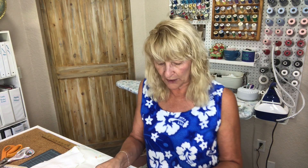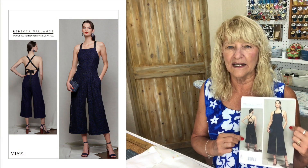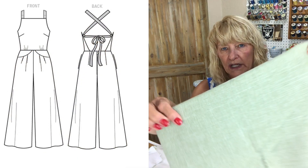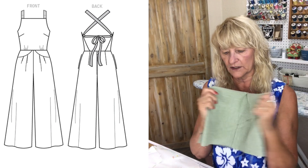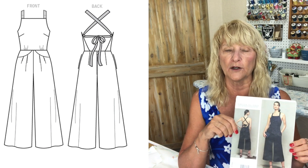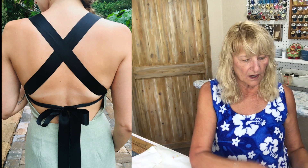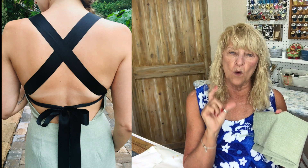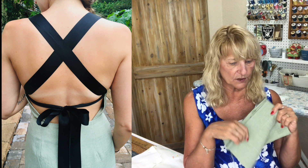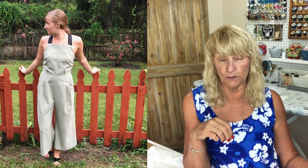Anyway, I made her a jumpsuit — Vogue 1591 — and this is a beautiful jumpsuit. I did it out of this suiting; it is sage green suiting which I found at Joann's. I made a few changes to this pattern. It's a fairly straightforward pattern, but it is fully lined because it's backless. I used the suiting and then I used a wide black grosgrain ribbon. She thought it would be great to trim it in black, so I used a black lining also, but I did not line the pants.